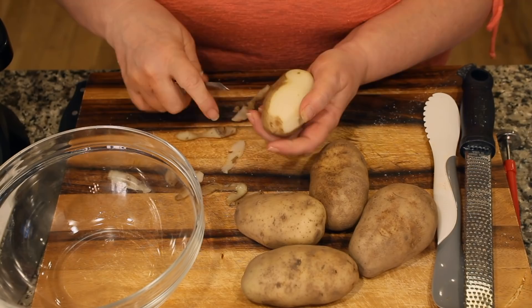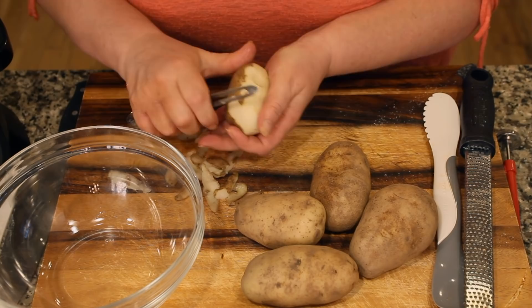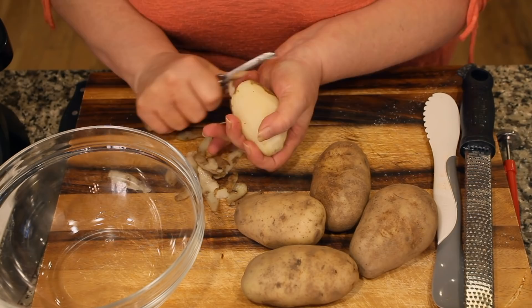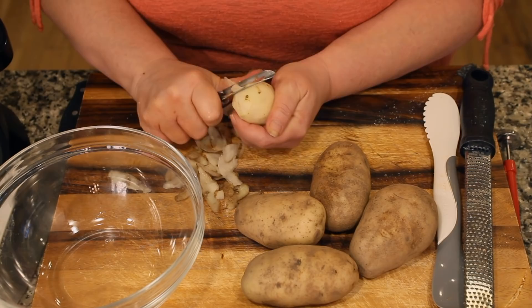Peel the potatoes and remove any eyes. Give them a quick rinse to remove any remaining skin or dirt, then finish peeling the rest.